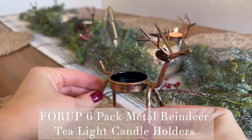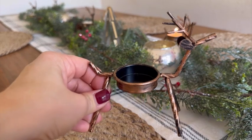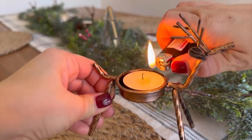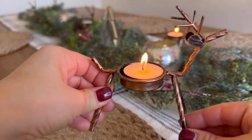Hi, it's Leah, and I'm going to do a quick review on these 4-Up 6-Pack Metal Reindeer Tea Light Candle Holders. They're super nice and sturdy, and they're made with a rustic bronze finish. It's heavy enough not to fall over or really get knocked over. They're pretty sturdy, and they work really well, in my opinion, for centerpieces.